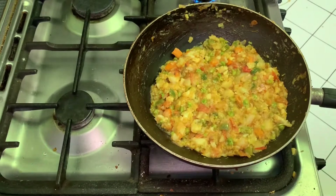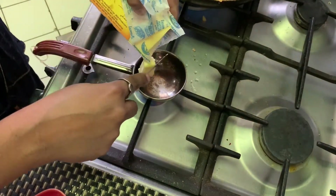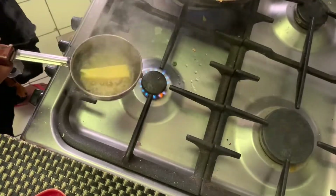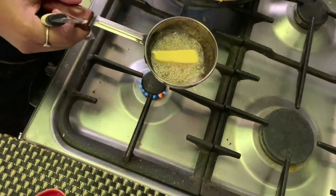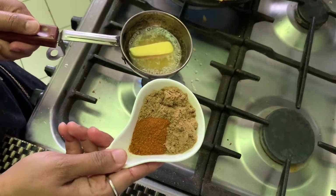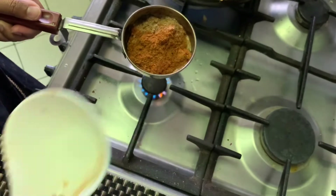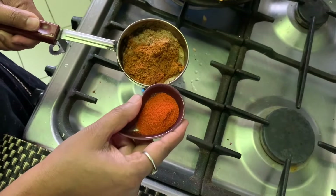Now we have to make tadka for it. We are taking 2 tablespoons of butter in a small pan. Remove it from the flame, then add 2 tablespoons of coriander powder, 2 tablespoons of Pav Bhaji masala, and 1 tablespoon of red chili powder. This is Kashmiri red chili powder.